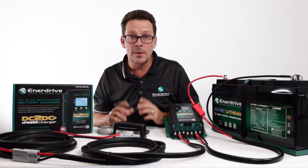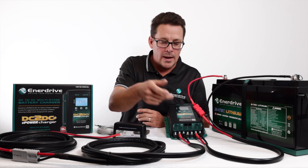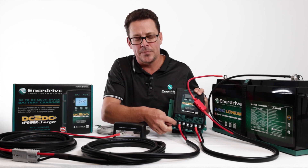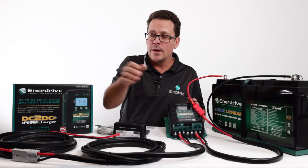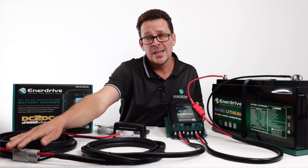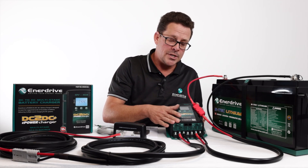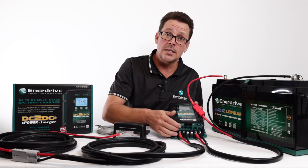A couple of other things — caravan builders quite often run an ignition feed from the tow vehicle all the way through to the unit mounted in the caravan, which is a headache especially since not all vehicles have smart alternators. So you may see some manufacturers put a small loop wire here, which essentially triggers priority mode. The downside is it triggers priority mode as soon as you plug in your Anderson connection on the trailer. So if you've parked up for lunch or stored the trailer overnight, this DC-to-DC will allow the start battery to drop to a much lower voltage than normal.